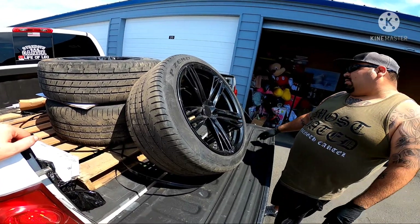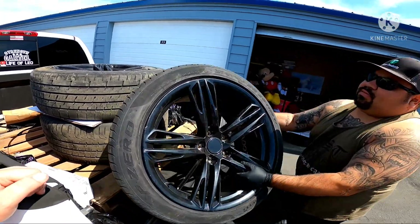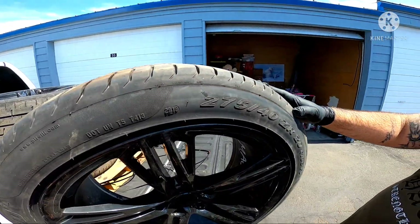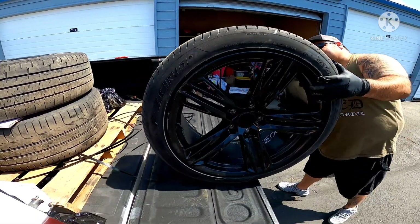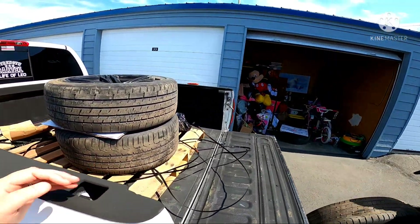See here — 275/40 R20. So these are probably the rears: 275/40 R20. My car's pretty low, I think it'll scrape, but it's worth taking to the shop. No major scratches on it.